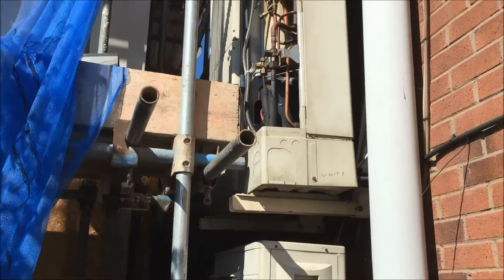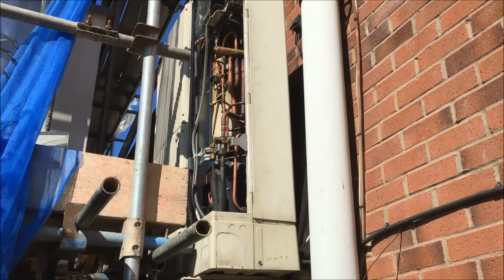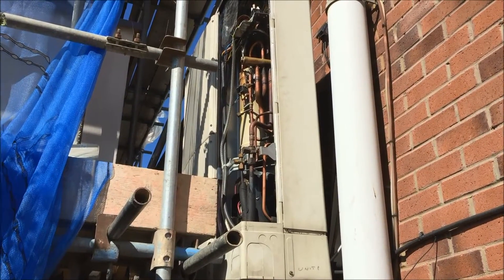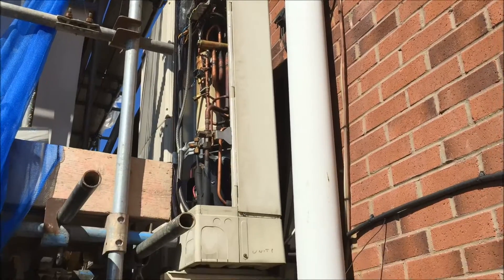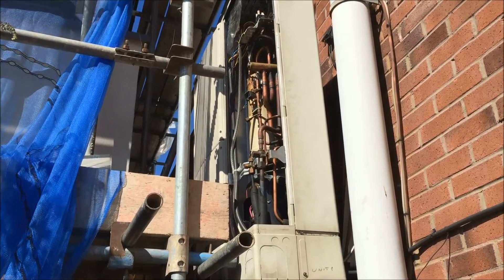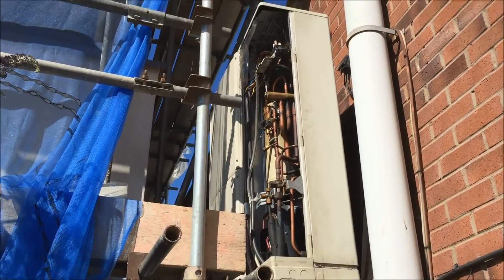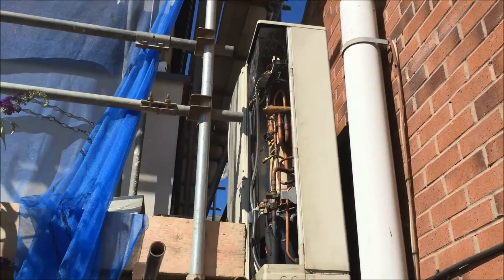Hello chaps. So I've come up to this air conditioning unit here and I've just been able to get into it. The trip has been taken out, so I'm just going to go through what I'm going to do to work out what is wrong with this unit. Because it's taken the trip out, I've got a pretty good idea, but I want to know for sure. I've just taken the cover off and I've got the power on, so now I'm going to go and turn the unit on.